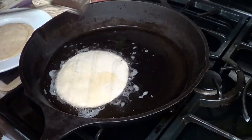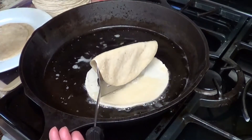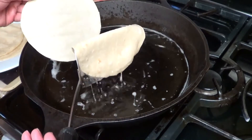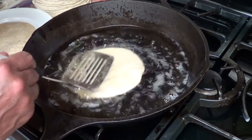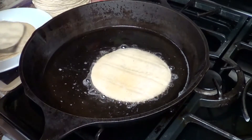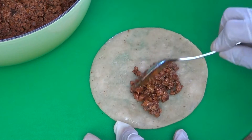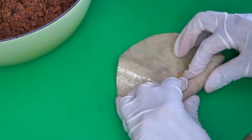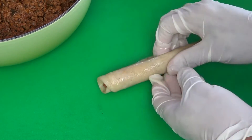I placed my large skillet over medium-high heat and added just enough canola oil to cover the bottom of the skillet. When my oil was nice and hot, I started adding my tortillas one at a time. I'm going to leave them in this hot oil just long enough to make them nice and pliable so they're easy to roll. I have on rubber gloves simply because these shells are really, really hot and I don't want to burn my fingers.